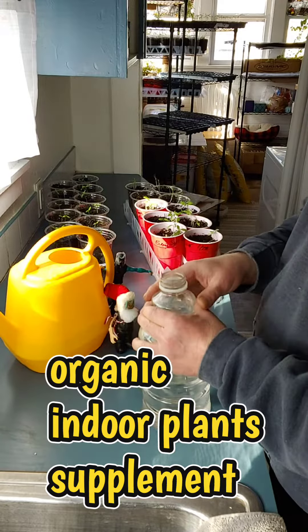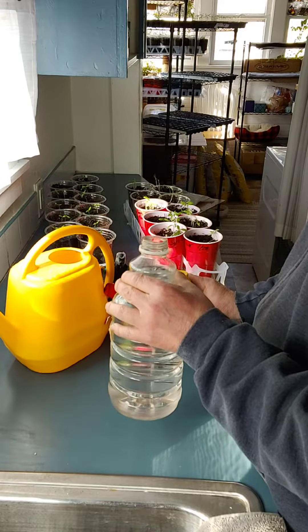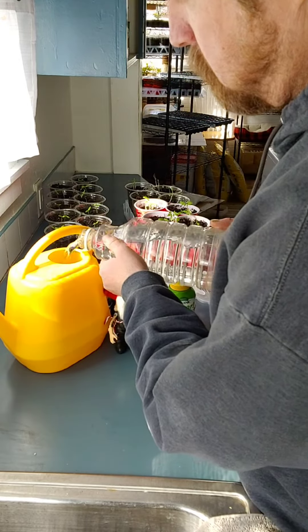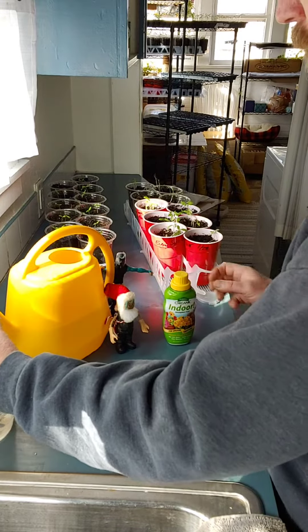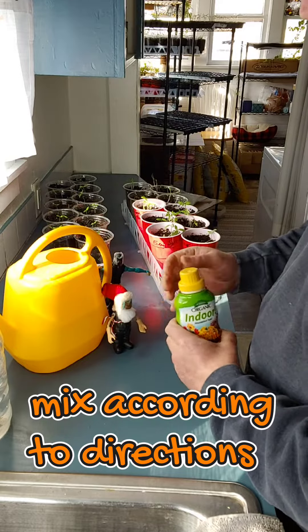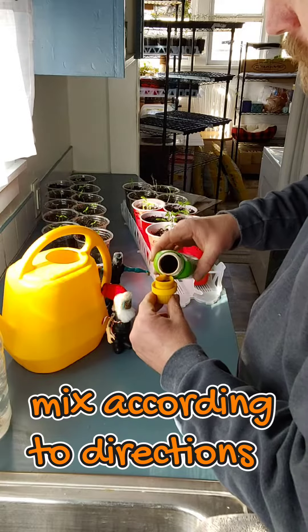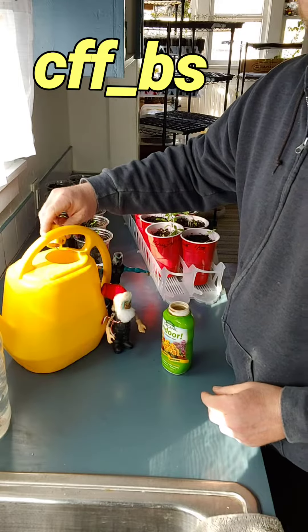I don't mix this with the water before it's completely distilled. I wait 24 hours for my water to be distilled, then I pour it into my watering container. The ratio for this particular brand is one quart to one capful, which is pretty much exactly what I just did.